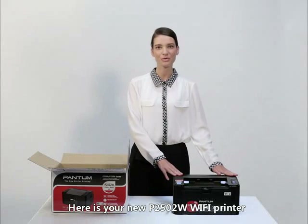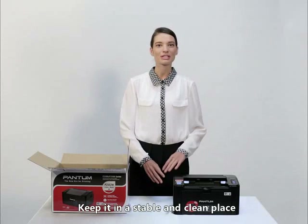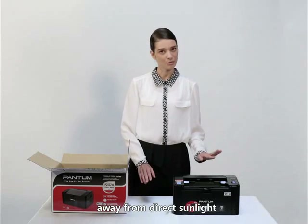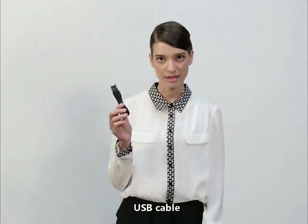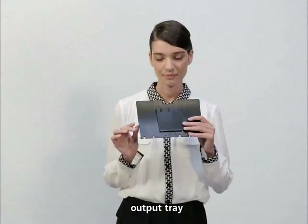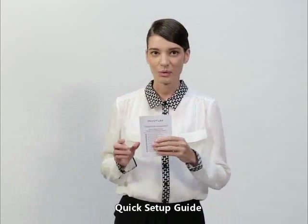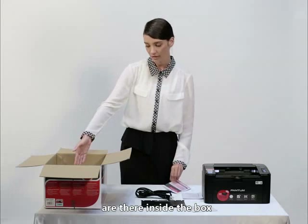Here is your new P2502W Wi-Fi printer. Keep it in a stable and clean place, away from direct sunlight. Please check if the power cord, USB cable, output tray, CD-ROM, quick setup guide, and the user manual for mobile printing are there inside the box.